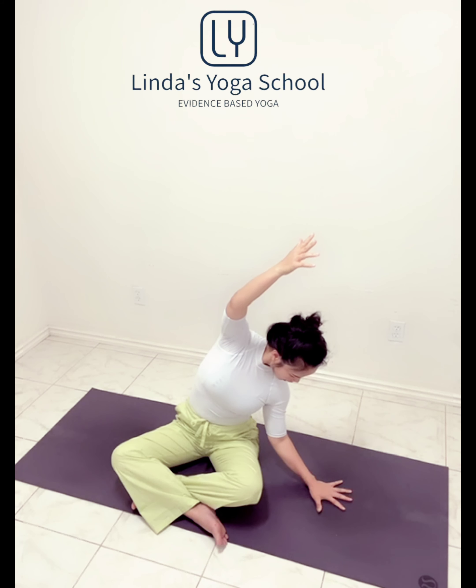Smooth energy now, breathing in new energy through the nose. Feel into the tightness, breathe it out. Exhale, other side.